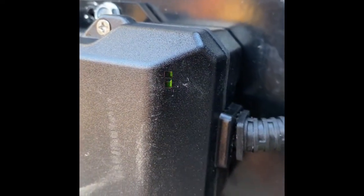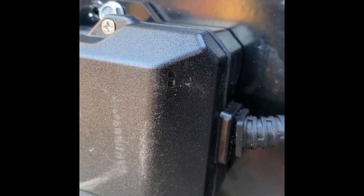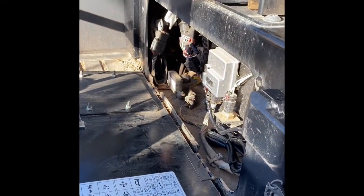The green light of course tells you how many satellites, and the orange light is blinking away, communicating with the network. With the key in the off position right now — there you have it. That's your Caterpillar install — about a 15-minute install from start to finish.